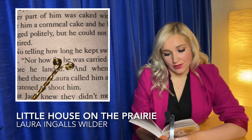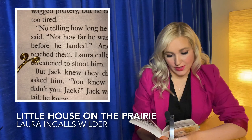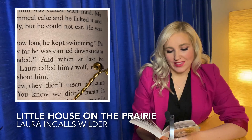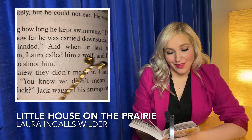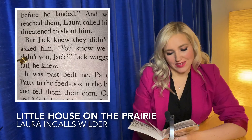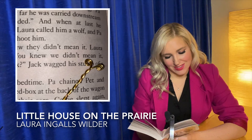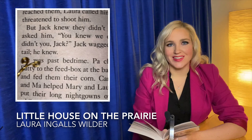No telling how long he kept swimming, Pa said, nor how far he was carried downstream before he landed. And when at last he reached them, Laura called him a wolf and Pa threatened to shoot him. But Jack knew they didn't mean it. Laura asked him. You knew we didn't mean it, didn't you, Jack? Jack wagged his stump of a tail. He knew.